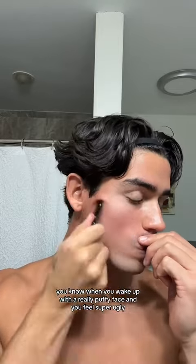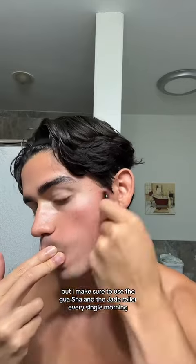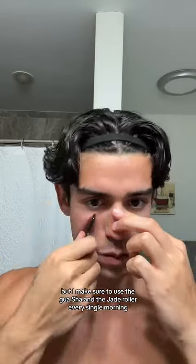You know when you wake up with a really puffy face and you feel super ugly? Those are the fluids that accumulate under your skin. So I make sure to use the gua sha and the jade roller every single morning.